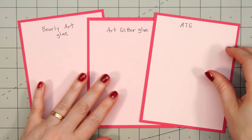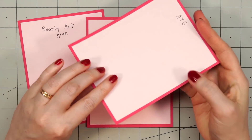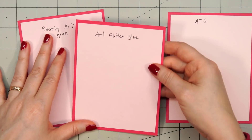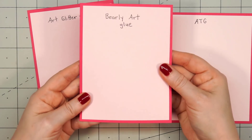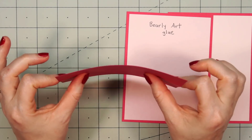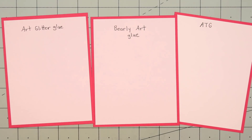Next I wanted to see if the adhesives were flexible, and I also did one with my ATG. I put it on the back of this cardstock — you can see it's very flexible, with no stiffness at all, and that's usually what I would use for larger areas when making a card. With the Bearly Art glue, it is much stiffer than the ATG, but it is still flexible. For the Art Glitter Glue, there's less flexibility — it's pretty stiff — but it's still flexible enough that if you mail that card, it's going to have a little bit of give, although adding a lot of layers with liquid adhesive will make it fairly stiff.